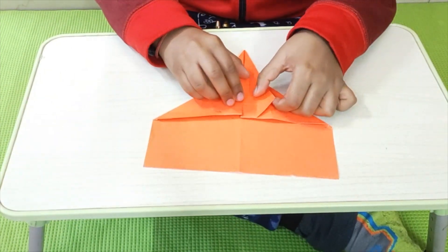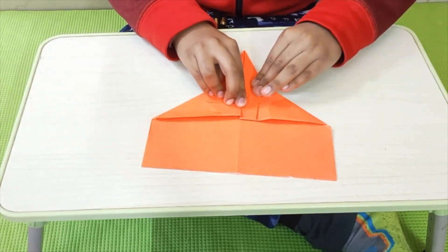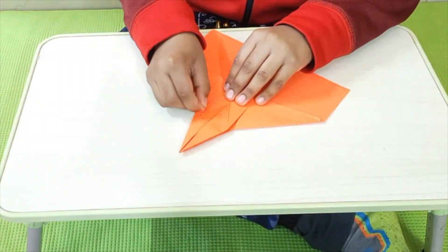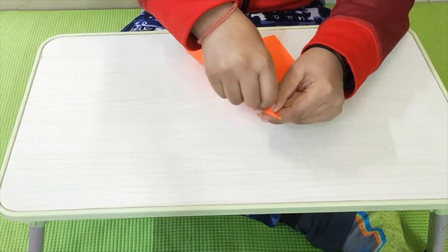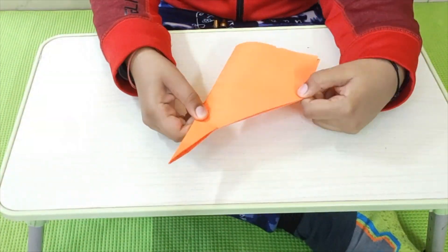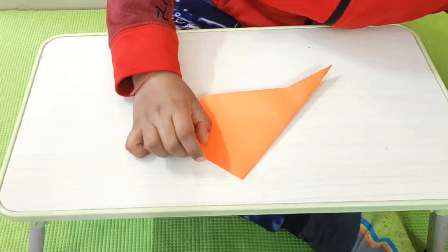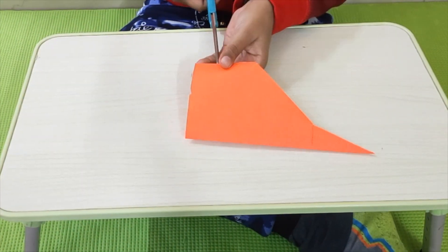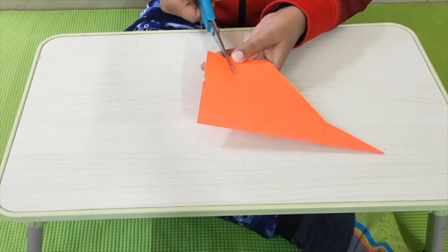Now, we will take one of these corners and put it to the center like this. Let's do the same with the other side as well. Now, we are just going to fold it in half — we follow the crease we made. Now, our next step will involve a scissor. So, I have a scissor with me. We are going to put a somewhat 1 inch gap and cut diagonally, somewhat till here.